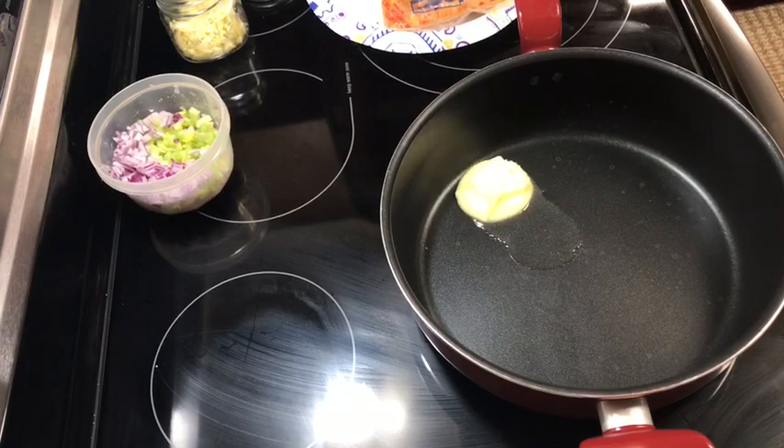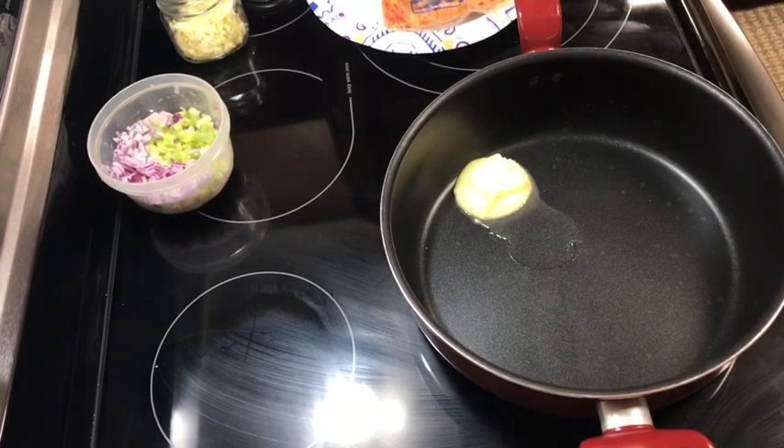I'm going to use at least half of the crawfish and bring the rest to my dad since he invited us for lunch. You could also use shrimp, crab meat, or even chicken — it's very versatile. I hope you enjoy the video and the recipe!